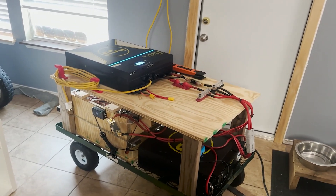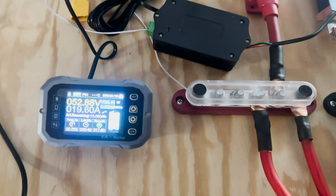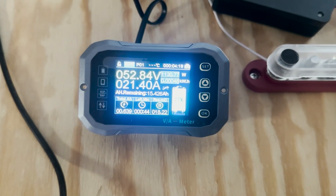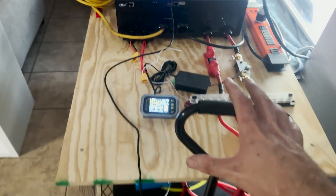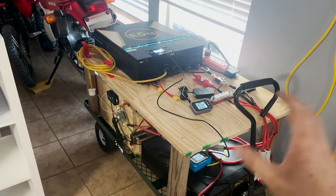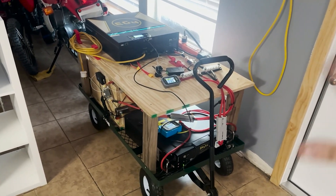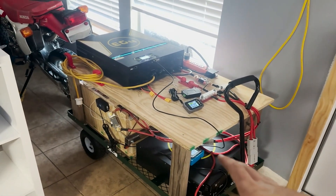Now I'm going to hook up the mini split and show you guys the display with it running. The system is up and running — I threw the screen on, though I still need to make a box to mount it properly. The power strip has the mini split cord plugged in, so AC is running right now. As you can see, we're pulling about 1,130 watts — not bad. It's not fully accurate yet since I still need to calibrate the shunt, but I can at least see voltage and amperage. At some point I'll do a full charge and discharge to get the actual capacity. I'm going to underrate this setup to give myself a buffer since these are used cells and I want to get as many life cycles as possible out of them.